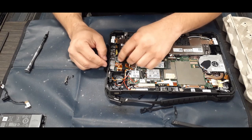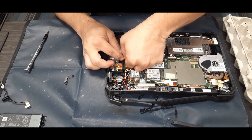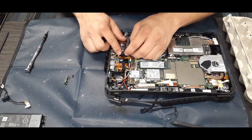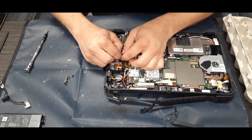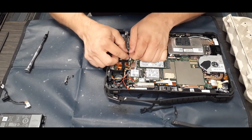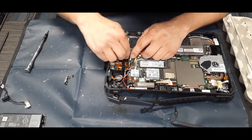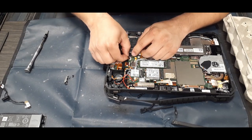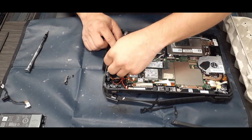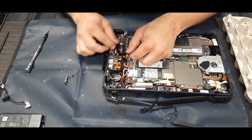When getting these things seated back down, make sure they're lined up to where they go — everything is fairly tight in terms of placement. Certain wires run through channels, so you need to make sure they are running in the area they're supposed to be. If not, they can get in the way, get pinched, and you could end up damaging one of the cables.